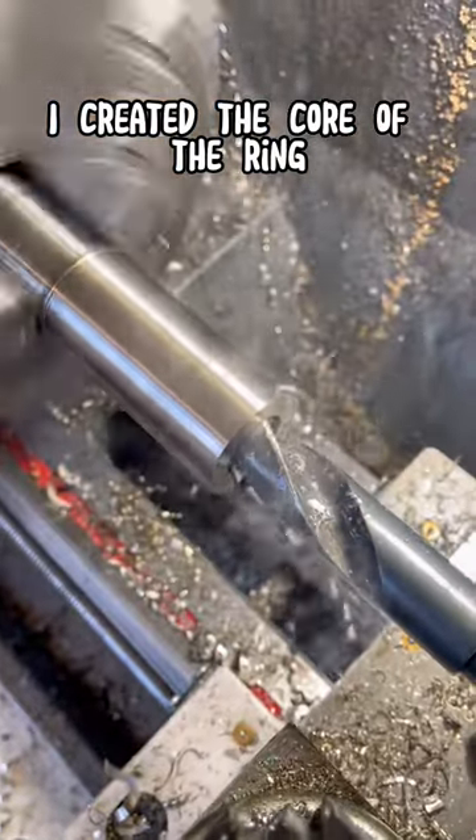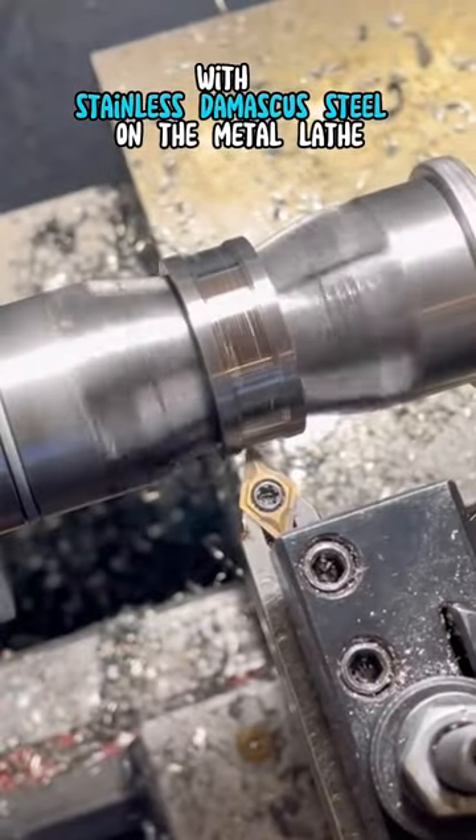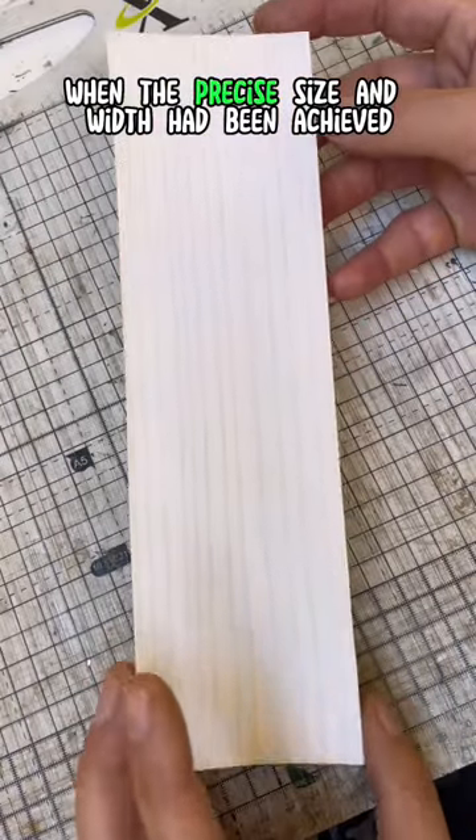I created the core of the ring with this stainless Damascus steel on the metal lathe. And when the precise size and width had been achieved,